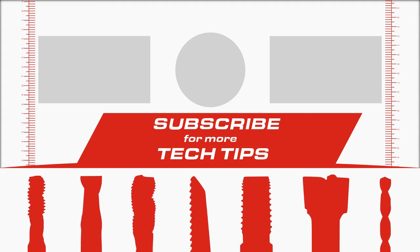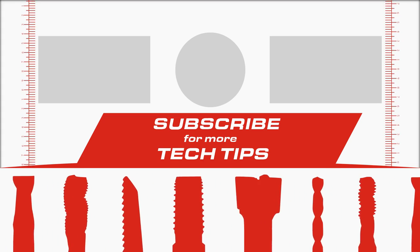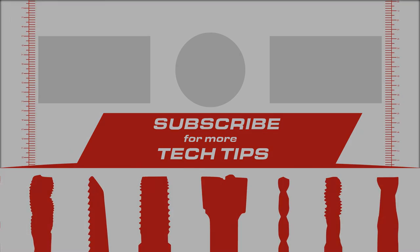It might be a good idea to clean this out with a tap and use anti-seize lubricant so it isn't an issue next time. If this video helped you get the job done, subscribe for more tech tips.